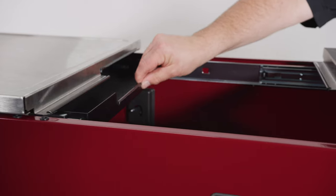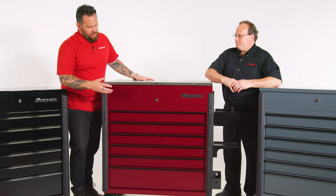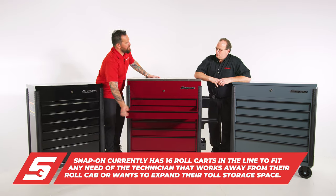We have a sliding lid with a pull-out tray — great for the guy who's working on a specific thing and wants to keep those tools in a certain area. Let's talk about the drawers: they go all the way out, full pull-out drawer.